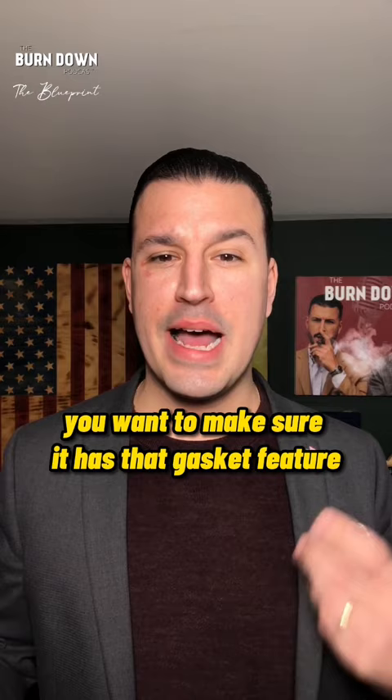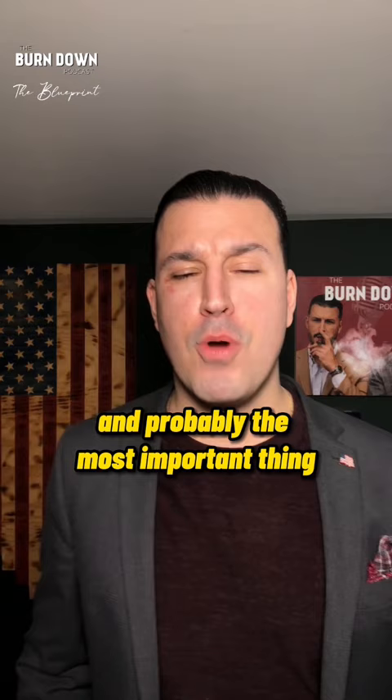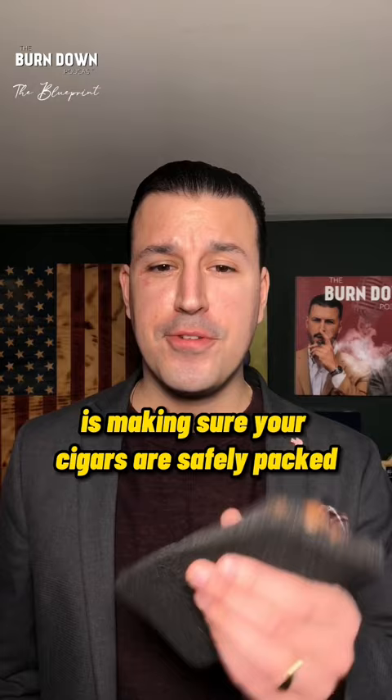Now, the last thing and probably the most important thing when you're traveling with cigars is making sure your cigars are safely packed. You usually want to have some kind of cushion so that if they're bouncing around, they're not going to get damaged. Try to find some kind of styrofoam filler.